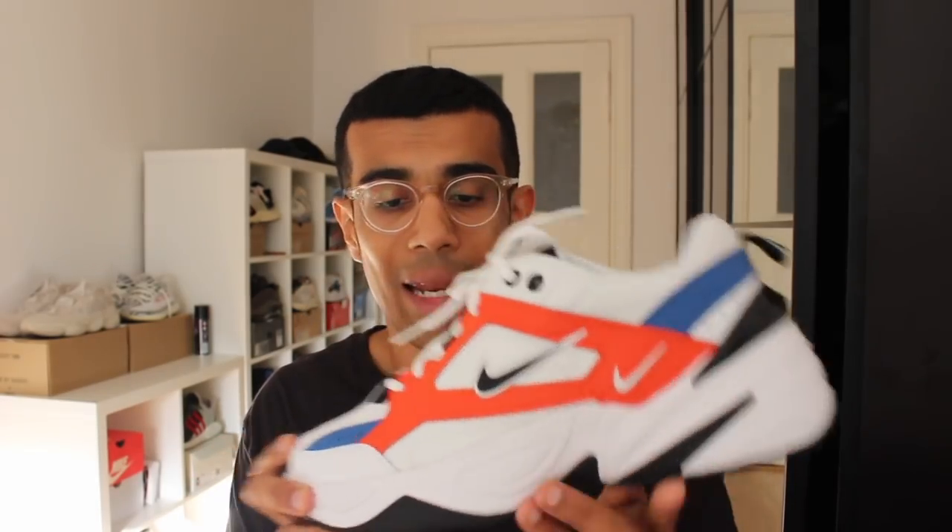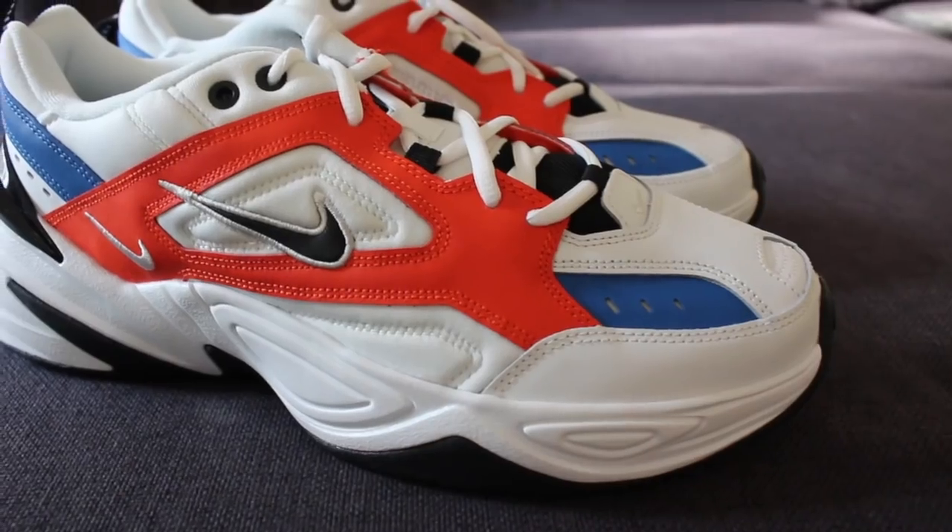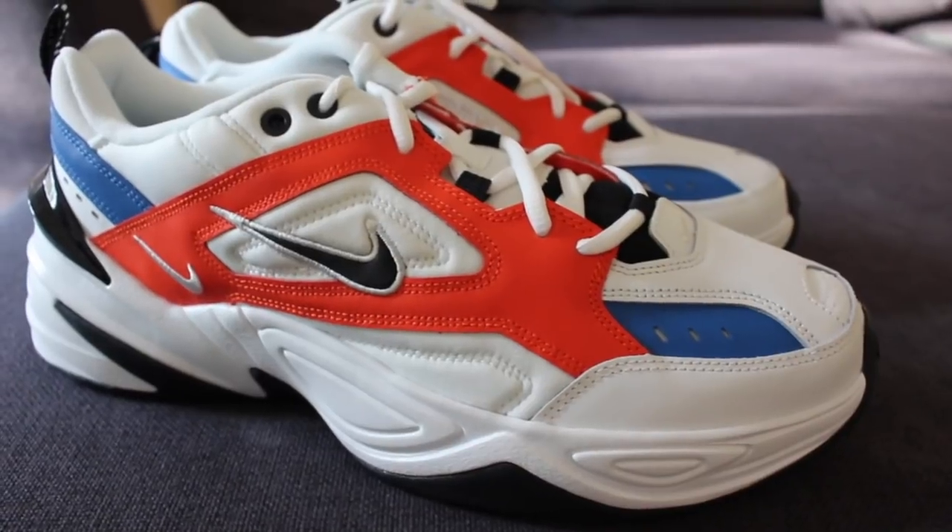When this sneaker first released way back in April, I did cop the Phantom colorway. My only critique of that was that it was a bit too plain. There are so many panels here on the M2K Tecno that I thought there was a lot of potential for a really dope colorway. And then came this — and I think this colorway is absolutely insane. It's so well done.